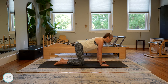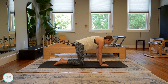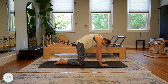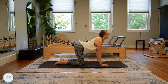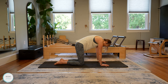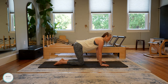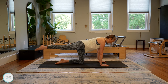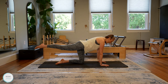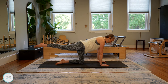Good, two more — inhale, just connecting breath to movement here, exhale round, finding that mobility through the spine. Last one and exhale. Find that nice long spine. Keep your left knee on the mat, go ahead and extend that right leg straight back behind you. As you're reaching that leg back, think of turning your right hip down towards the floor, lifting that leg using the glute and not the spine.